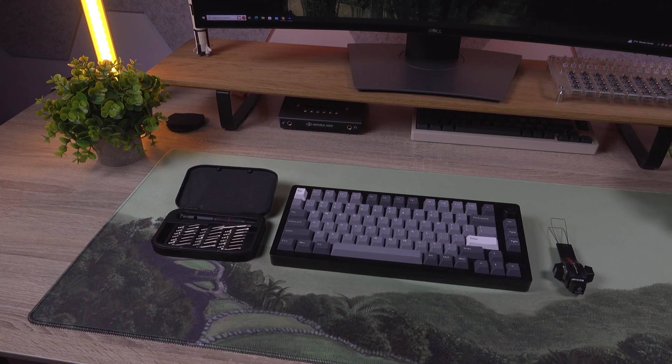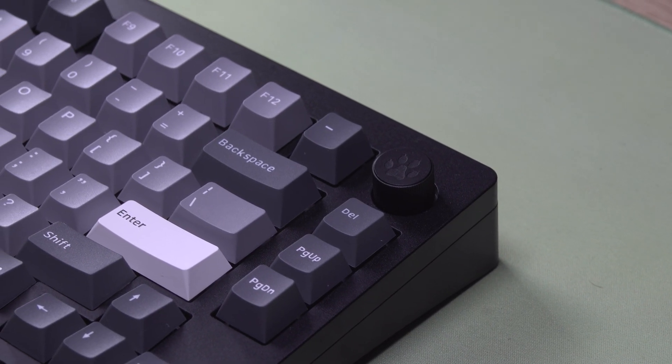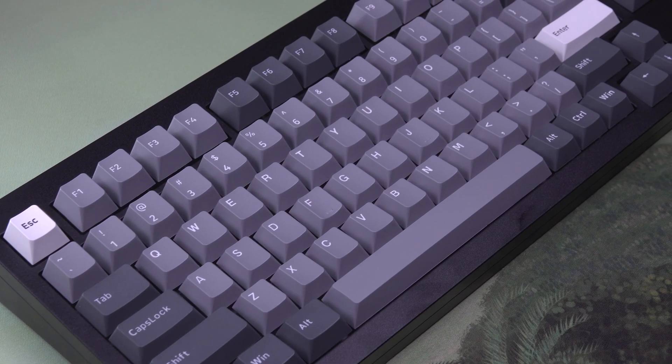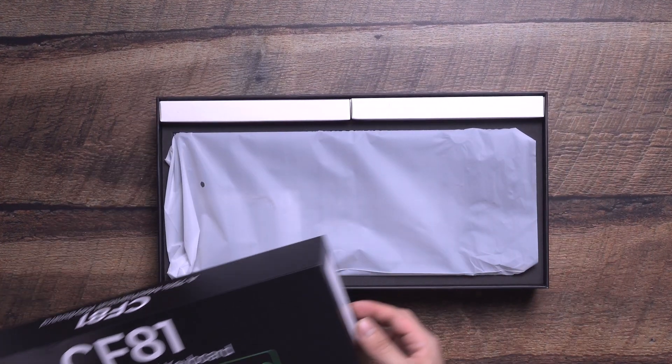In this video, I'll be walking you through the step-by-step process of building your CF81 mechanical keyboard. The CF81 by Chosefox is a fully aluminum, gasket-mounted, hot-swap keyboard with per-key RGB, JWK stabilizers, and QMK plus VIA support. Before we dive into the assembly, let's see what's included in your kit.